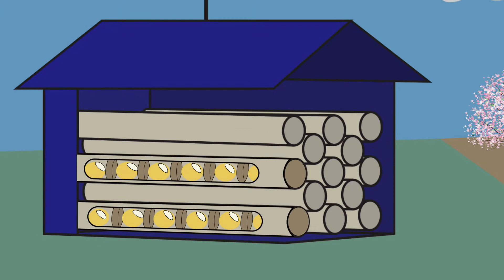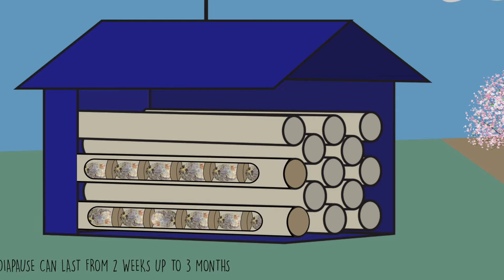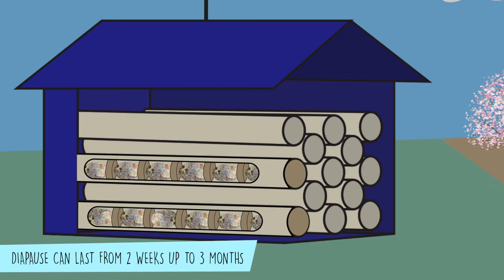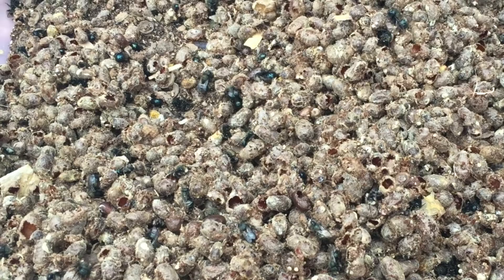Inside the cells, her eggs develop into larvae using their pollen-nectar provision for nourishment. After about two weeks, the larvae spin a silken cocoon inside their cells and enter a summer diapause, or a period of suspended development, as pre-pupae for about two weeks to a few months. They metamorphose into adults inside their cocoons by about three to four months after their egg was first laid. They'll overwinter as adults ready to emerge in the spring. Keep this life cycle information in mind as we go through the steps to managing these bees for pollination.